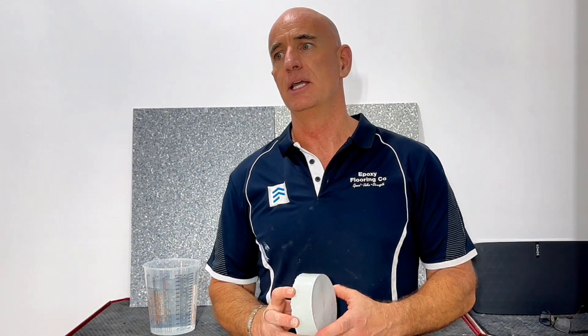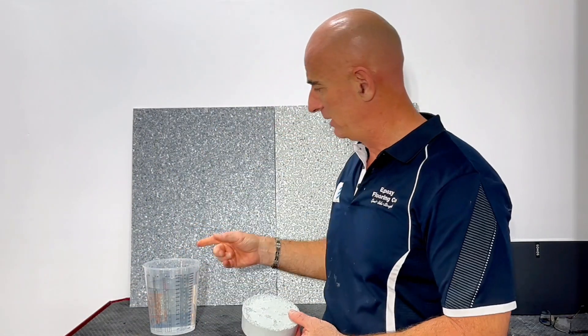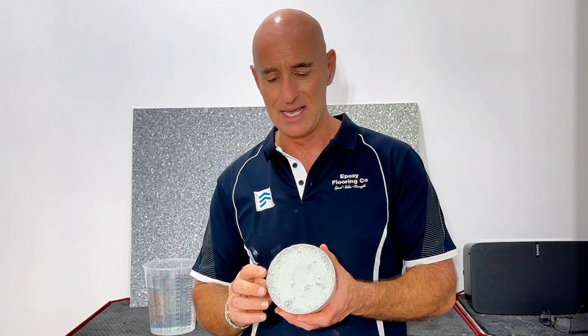There's obviously a bit of debate about what 'waterproof' means — under most extreme conditions almost nothing is impervious to water. But epoxy over a period of time does show very good qualities in resisting water absorption, as displayed in my little home test here.